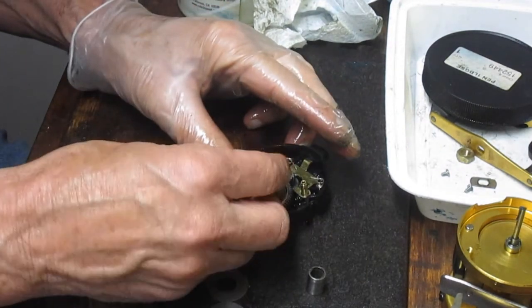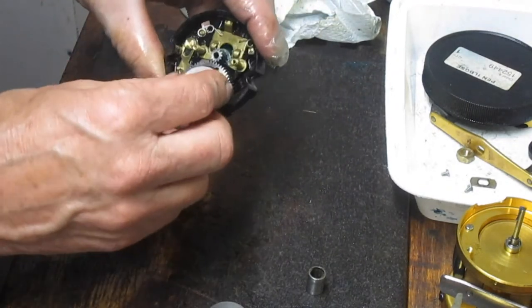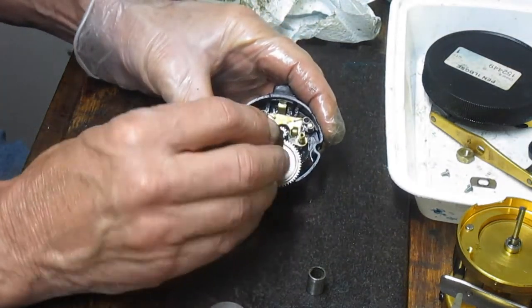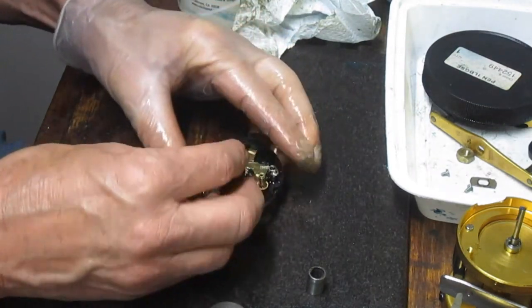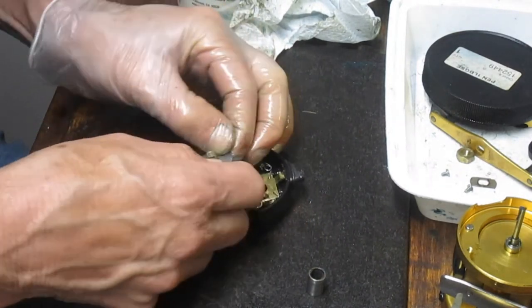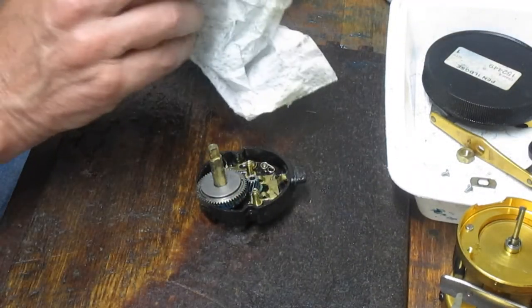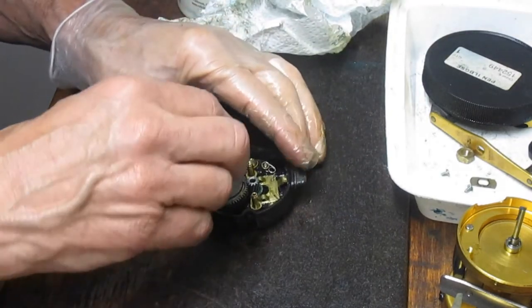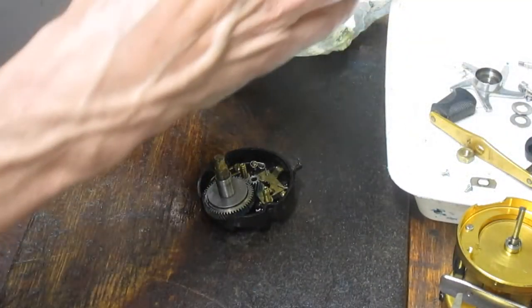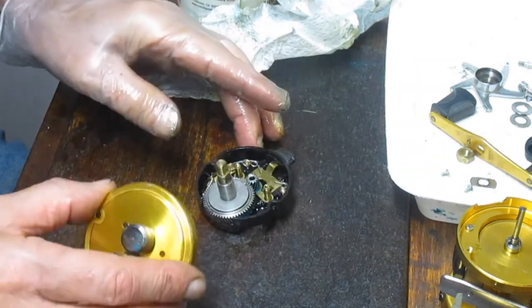We'll take the last of the fabric washers and the top washer and press that in. Then we have the ferrule, which goes next. I like to make sure the ferrule is on and seated properly before we reinstall everything else, along with the anti-reverse clutch.